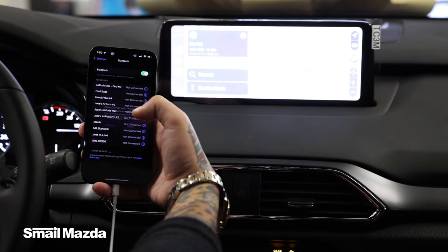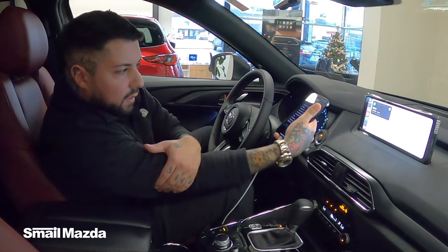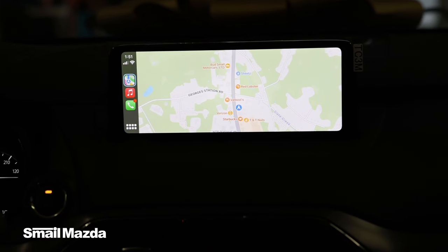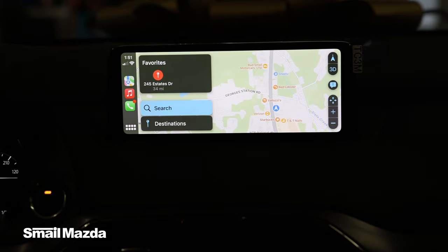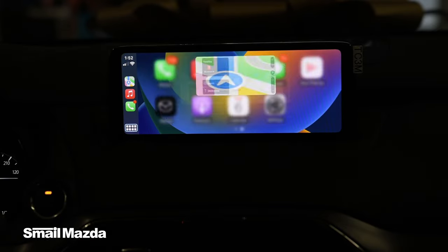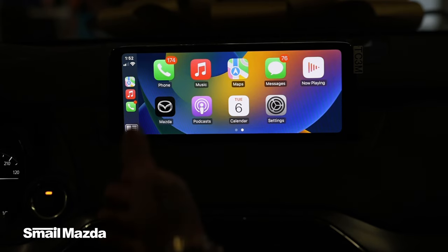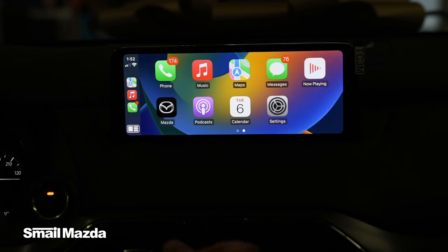I'm going to hit Allow, and there you have it — it's connected via Apple CarPlay. Once you have it connected, you can scroll through. You have your GPS, music, and telephone, and over here to the side you have more options. There's your Apple CarPlay: you have phone, my Mazda app available, podcast, calendar.